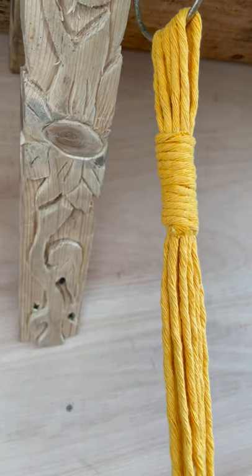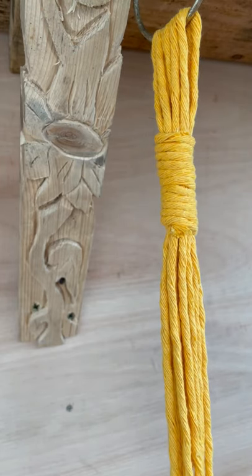With macrame I found myself watching videos back on YouTube, watching them back just to get my head round it. I've amalgamated a couple of designs and made this my own. I think that's the beauty of macrame — that you can do that.